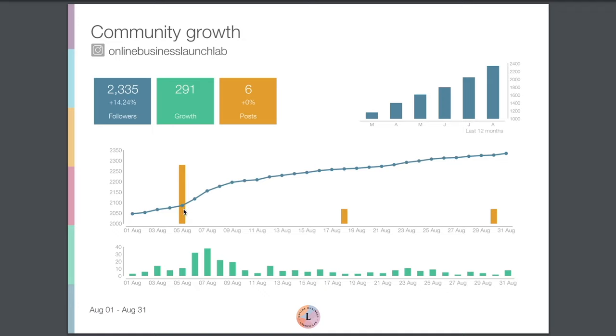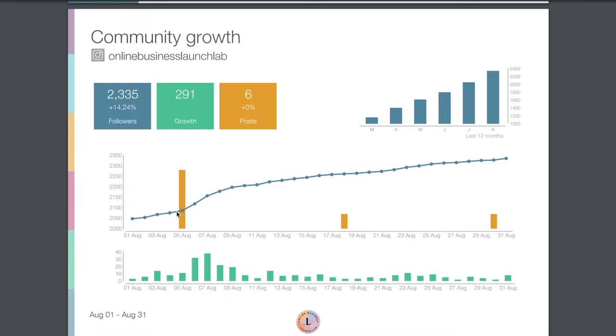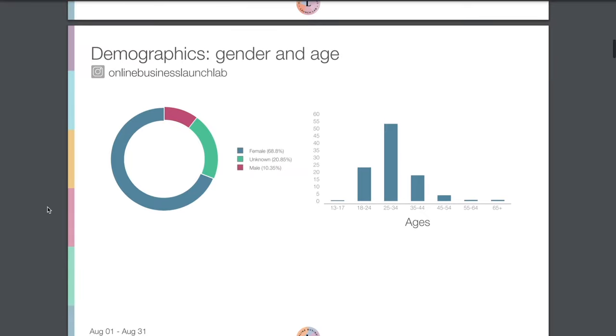We also see this interesting graph that shows how many posts were published and when our followers actually came. You can see that as soon as we posted multiple posts on August 5th, our follower count also started to increase.